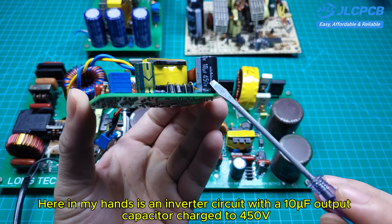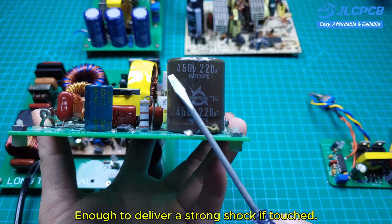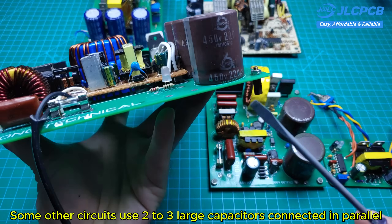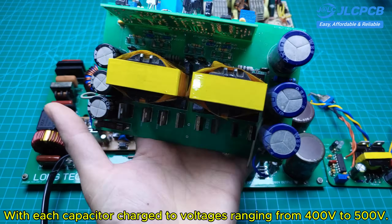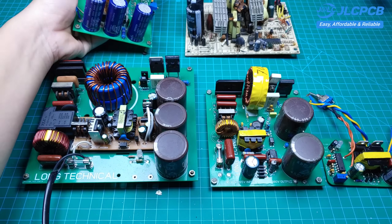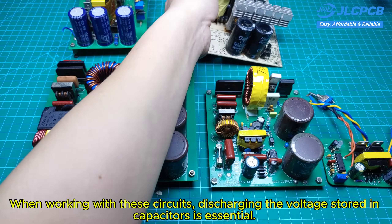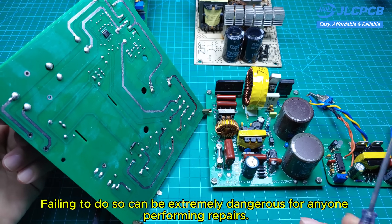Here in my hands is an inverter circuit with a 10F output capacitor charged to 450 volts, enough to deliver a strong shock if touched. Some other circuits use three large capacitors connected in parallel, with each capacitor charged to voltages ranging from 400 volts to 500 volts. When working with these circuits, discharging the voltage stored in capacitors is essential. Failing to do so can be extremely dangerous for anyone performing repairs.